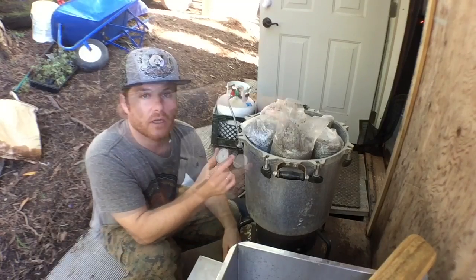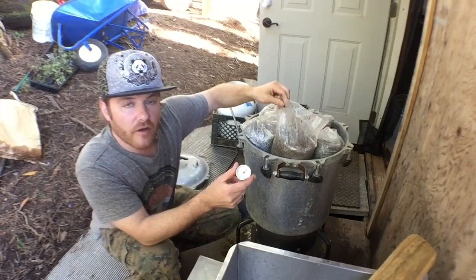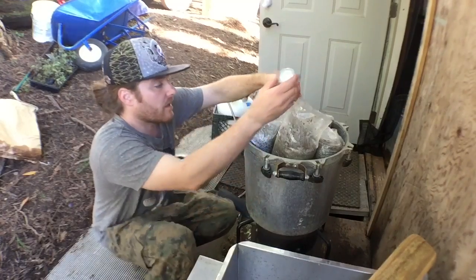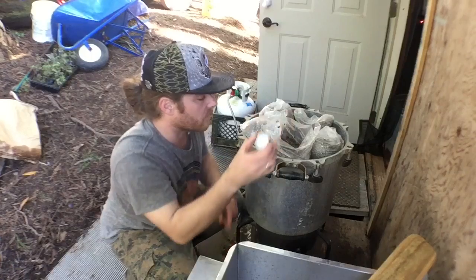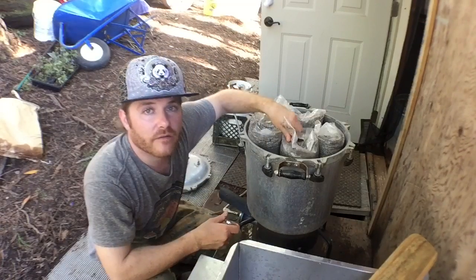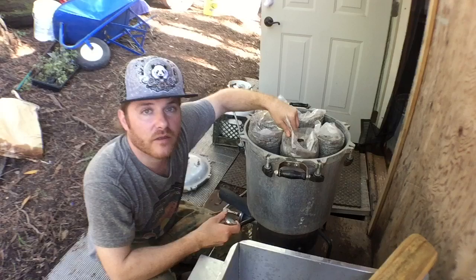You always want to check the temperature — get down right in the middle. I turned this water off a while ago and they've still been climbing. We're at about 160 right now, so it's a good time to take them out and let them cool off until tomorrow, where we're going to line them in our mono tubs along with our spawn.